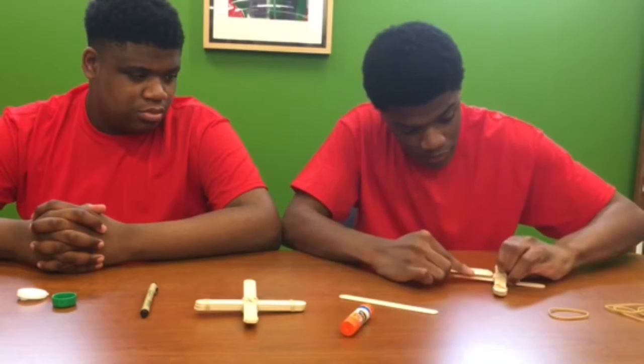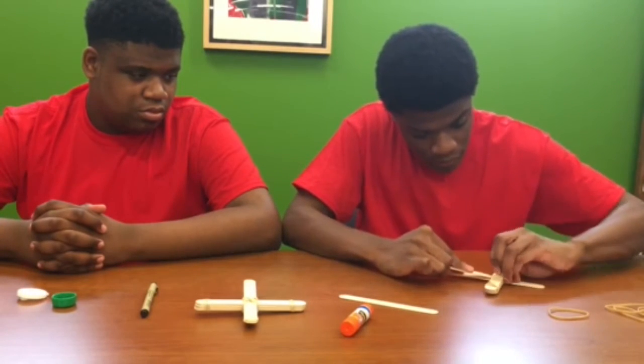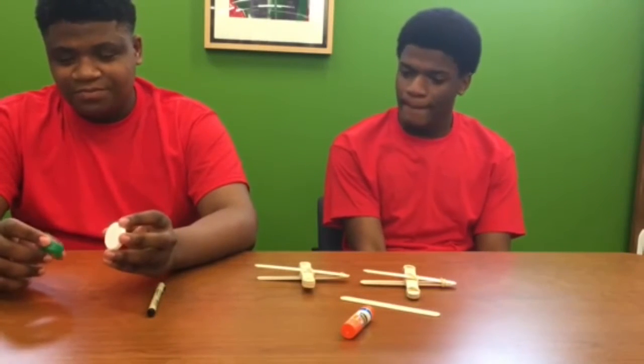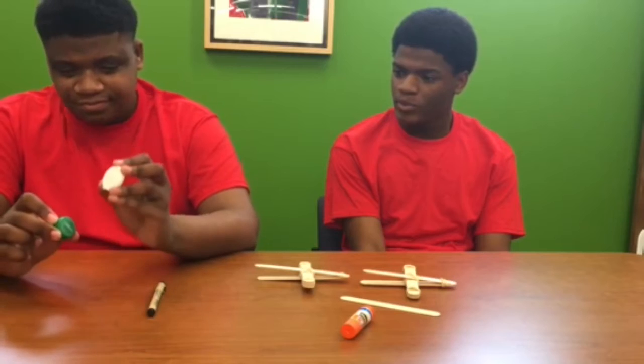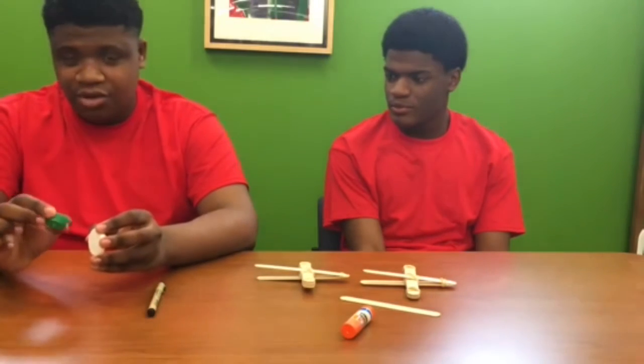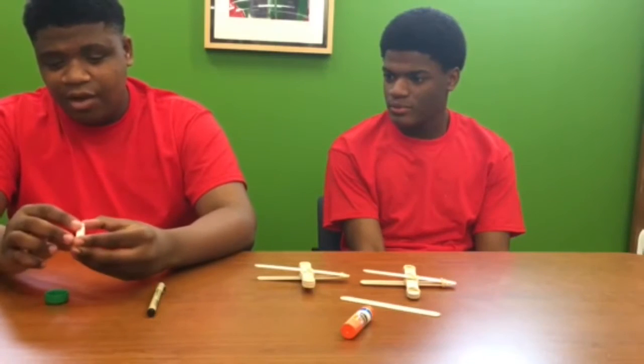And for our launcher part we will need two tops: one that is preferably white and another one that you can use as your launcher. Now for the white one you will be drawing your cow on.